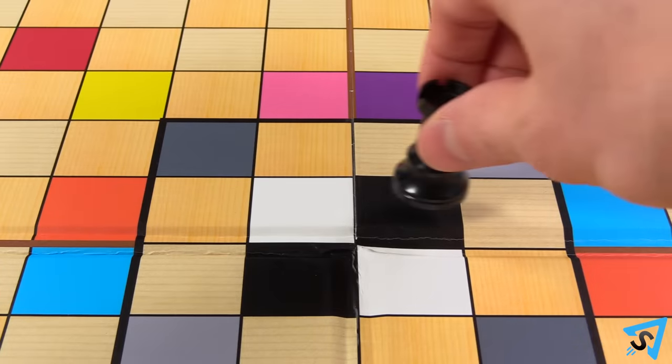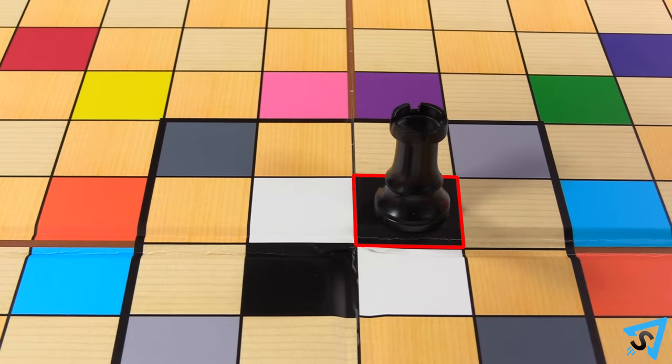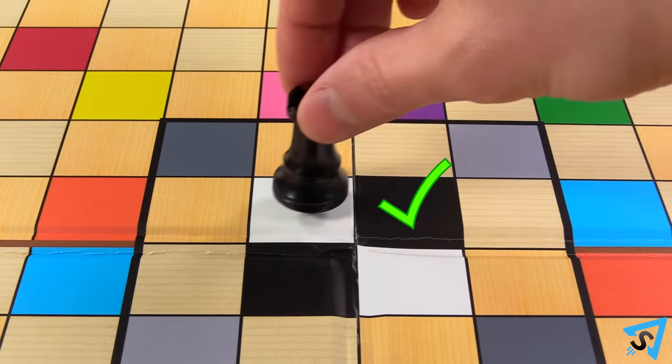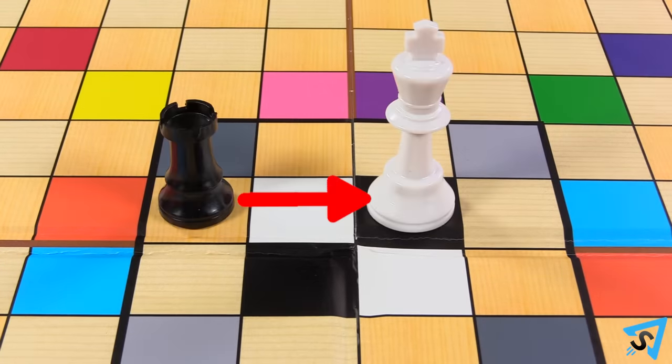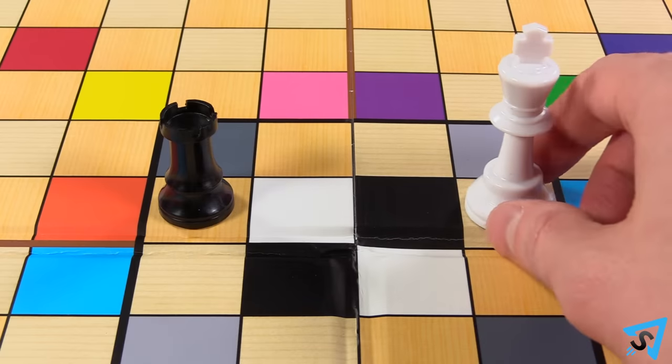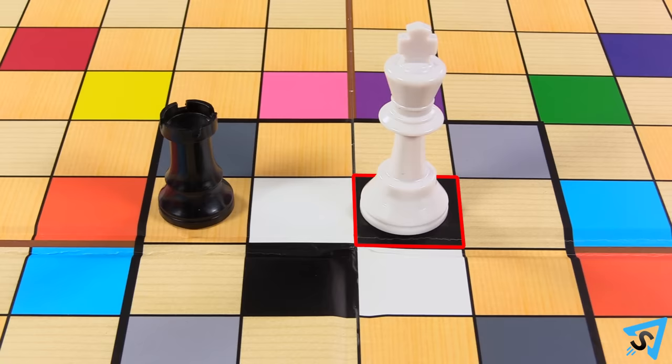Kings are allowed to move out of check by moving out of this range. A piece may not end its turn on a square of its own color, but it may travel over a square of its own color. Therefore, a player may not check their opponent's king with a piece of the same color as the square that king is on. Kings are allowed to escape check by moving to a square matching the color of the checking piece.